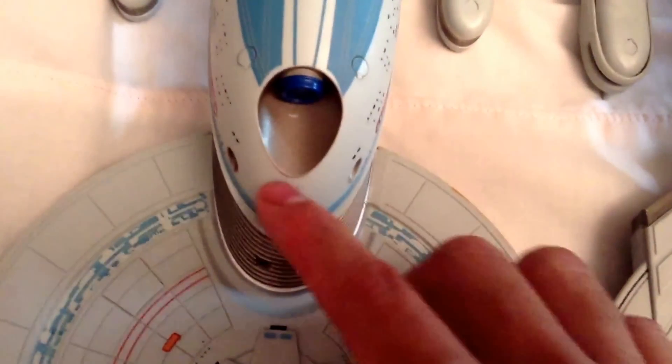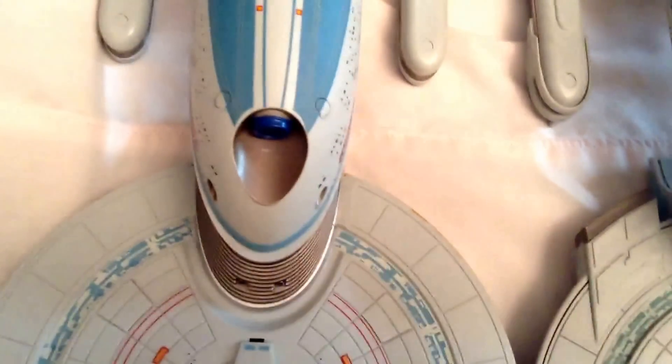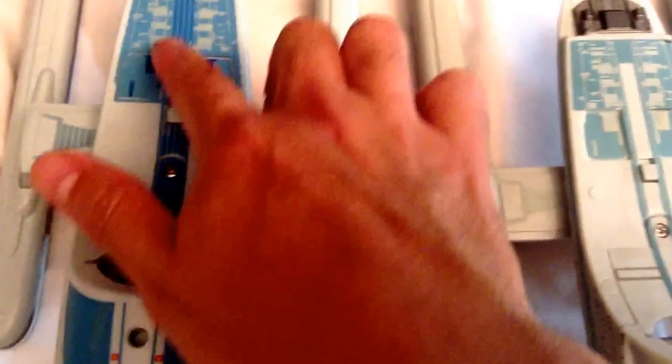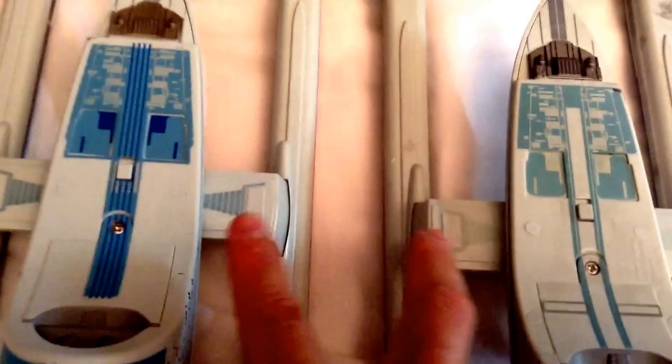The deflector dish is a bit thinner on the Enterprise B compared to the Excelsior, and the deflector dish housing seems a bit wider on the Excelsior. Underneath, the back part is nearly identical — it's just the paint scheme is a bit different. The Enterprise B has more of a blue coloring and striping compared to the Excelsior, which is not colored in and doesn't have that striping. As far as the bottom part of the pylons, the molding is identical — just a different color scheme.